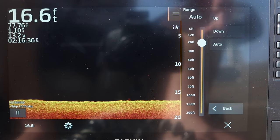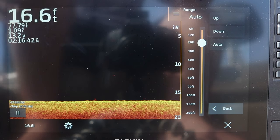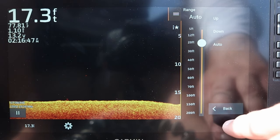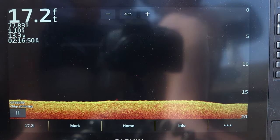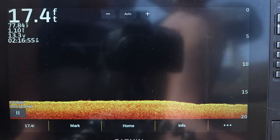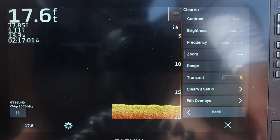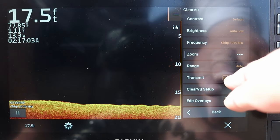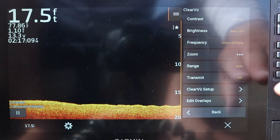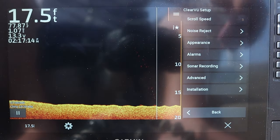We have our range. I typically leave this on auto because I don't normally fish deeper than about 30 feet. If you fish deeper than 30 feet, you might want to set your manual settings differently. Most of the lakes and rivers I fish are shallower than 30 to 40 feet. But if you fish big reservoir systems at 50 or 60 feet or deeper, you might want to manually set your range. You can also turn the transducer on and off if you're not using it.